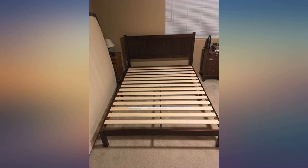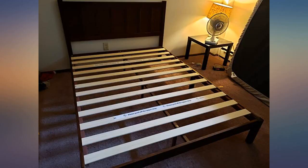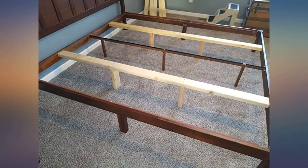Well packaged and assembly was very easy. The entire bed was assembled in about 20 minutes. We've been sleeping on it for a couple of months and I remain happy with the purchase. It is comparable to bed frames costing 2-3 times as much elsewhere.